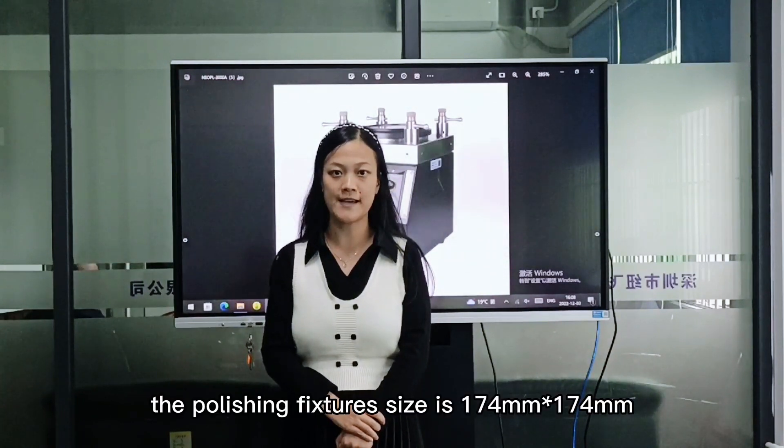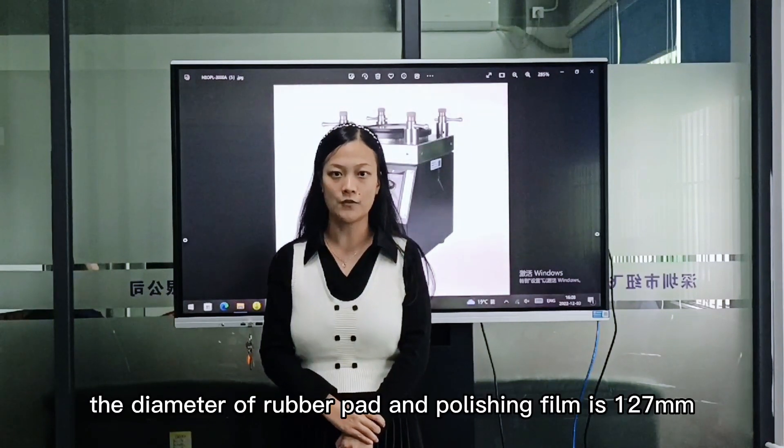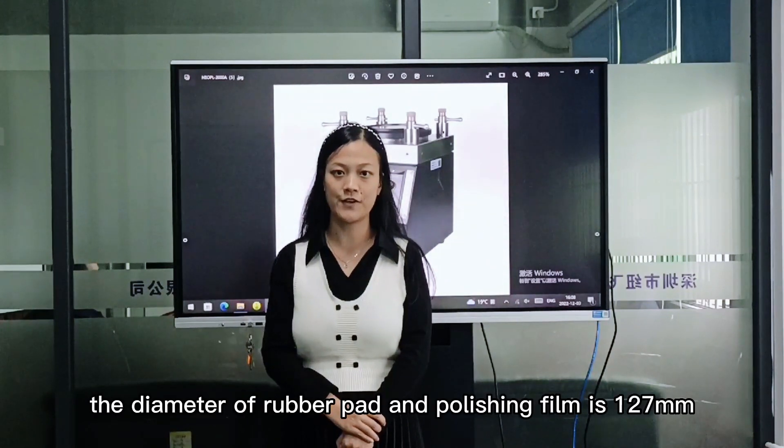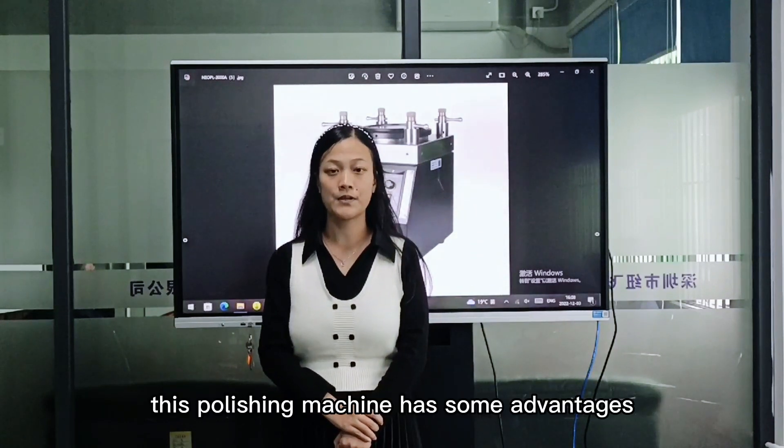The polishing fixture size is 174mm x 174mm. The diameter of the rubber press under the polishing film is 127mm. This polishing machine has some advantages,